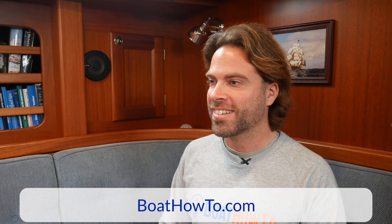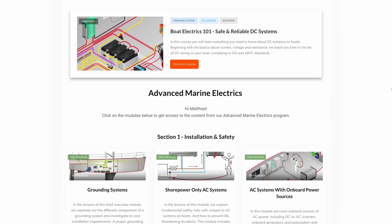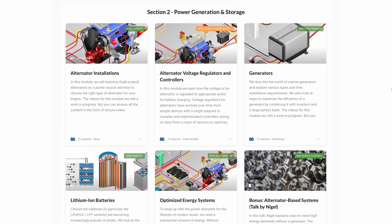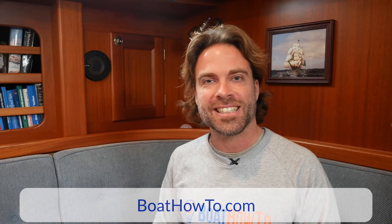Thanks Nigel for your take on that. If you want to learn more about shore power connections on boats and how to safely wire them, check out our advanced marine electrics program at boathowto.com where we teach you all about this to make sure you're safe on the water. See you next time!